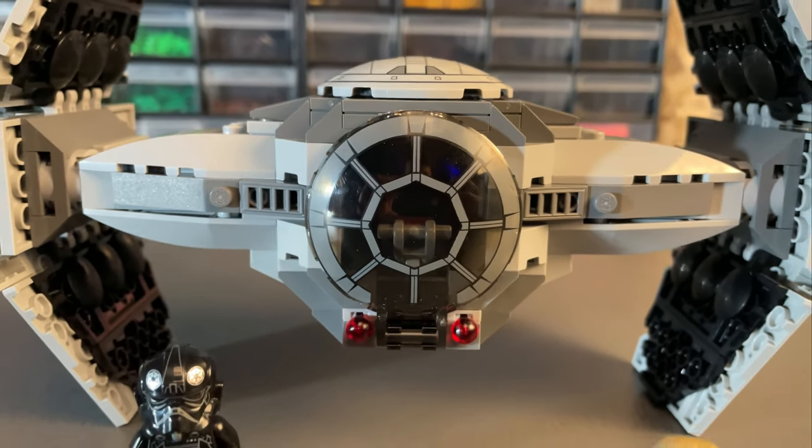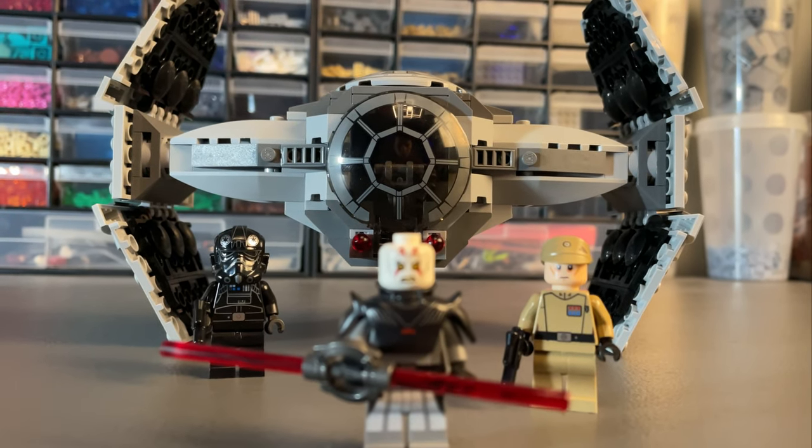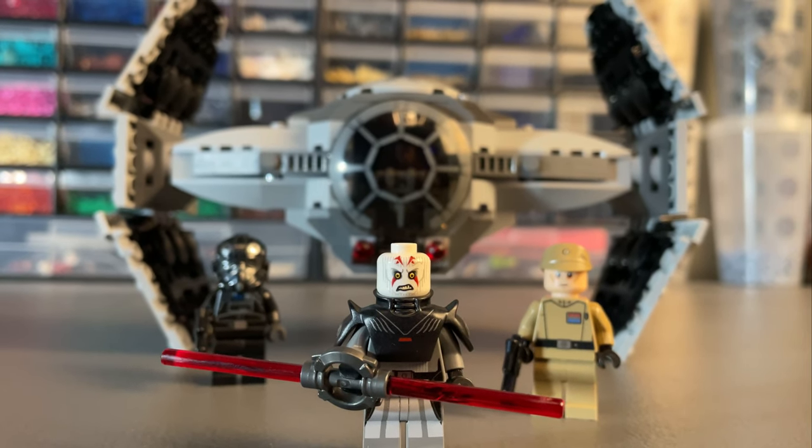Whilst the build captures the likeness of the TIE Advanced Prototype well, it's definitely wider than it needs to be which throws off the proportions. Since the drop of a Kenobi teaser trailer, this set will only get more expensive because of that Grand Inquisitor minifigure.